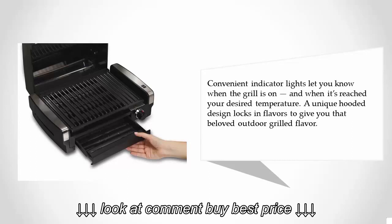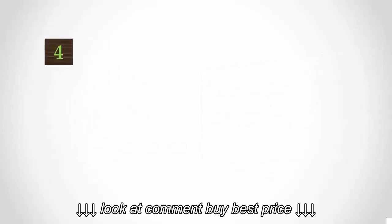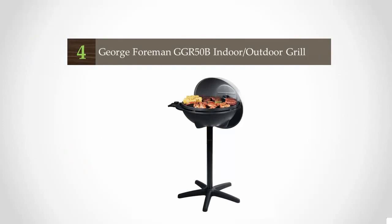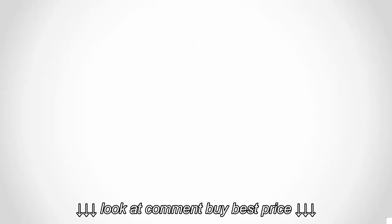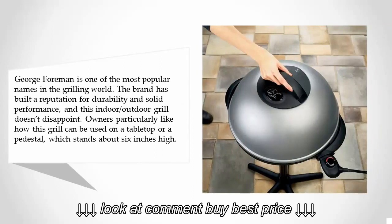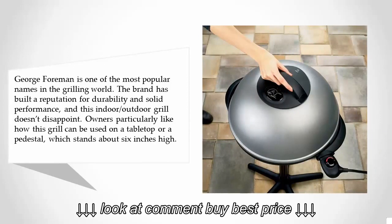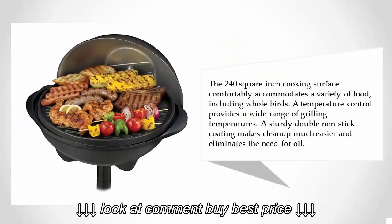At number four, George Foreman is one of the most popular names in the grilling world. The brand has built a reputation for durability and solid performance, and this indoor-outdoor grill doesn't disappoint. Owners particularly like how this grill can be used on a tabletop or pedestal, which stands about six inches high.